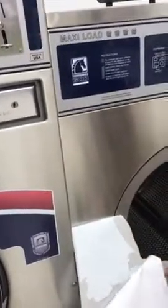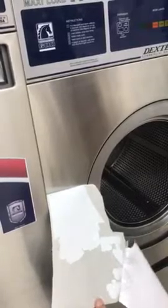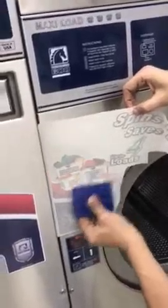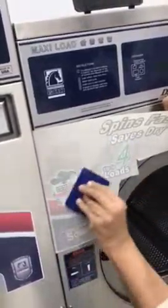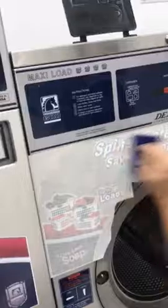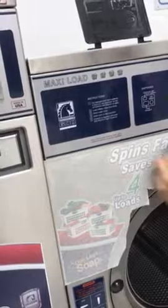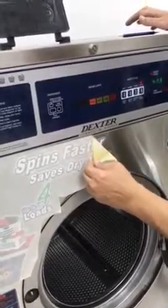And then just pull the backing off, and just follow it around the contour of the machine. You have to peel it, so don't peel off the end. Nice and easy, nice and easy, slowly.